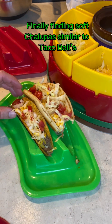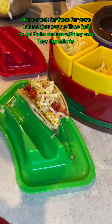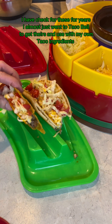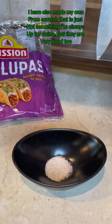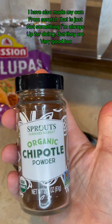Finally finding soft chalupas similar to Taco Bell's. I have checked for these for years. I almost just went to Taco Bell to get theirs and use with my own taco ingredients. I have also made my own from scratch, but that is just not something I'm always up for doing. But they are very good too.